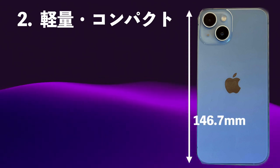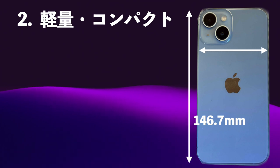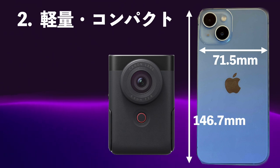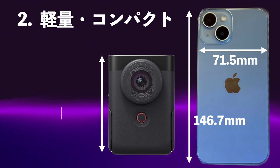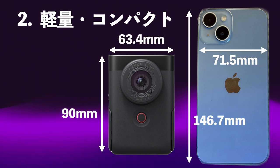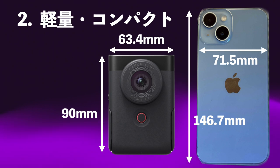iPhoneのサイズは縦が146.7mm、横が71.5mm、これがiPhone14です。V10はというと縦が90mm、横幅が63.4mmというiPhoneよりも一回り小さく作ってあるんですね。